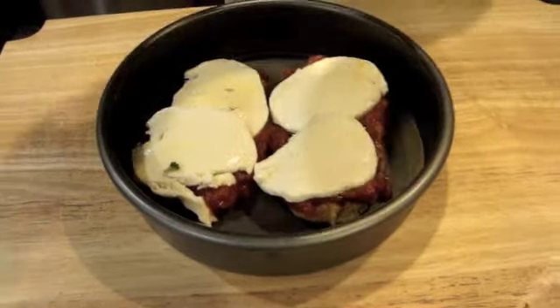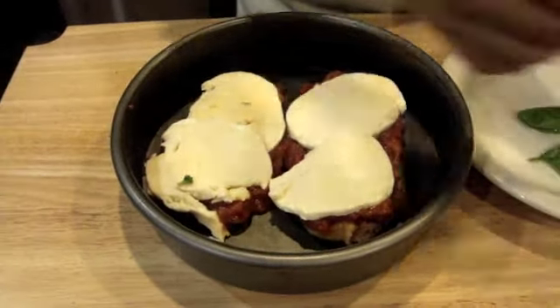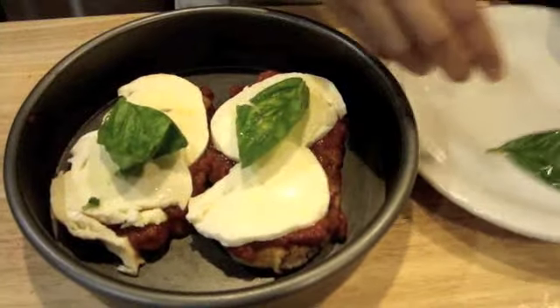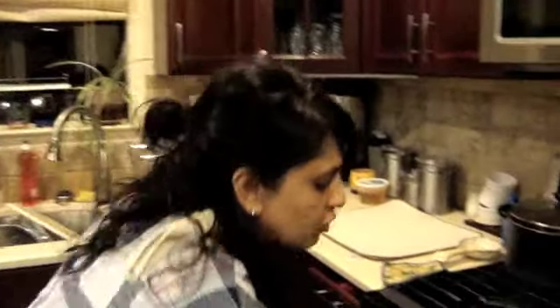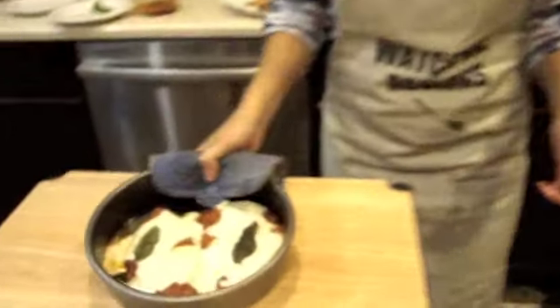Then let's go ahead and top that with fresh mozzarella — this is the best part. This really makes this classic chicken parmesan delicious. Then, just to layer that off, we're going to top it with some fresh basil, which will give the chicken a nice flavor and smell to it.